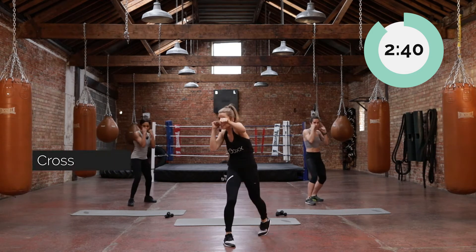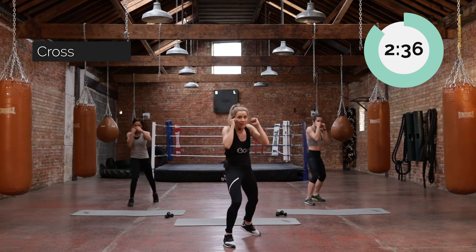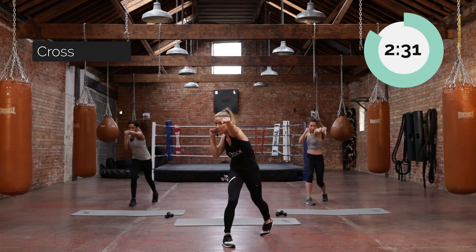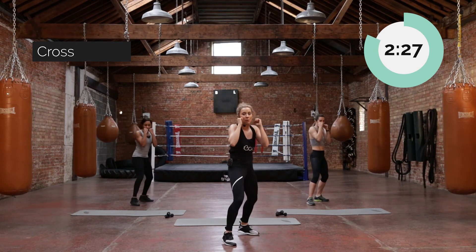We're now going to bring through a cross. It's the same principles, but it's coming from the back arm. First two knuckles making contact with that screen, palm facing down, a nice straight arm. And if you check our back legs, they're turning in with us as well — we're pivoting in to give us a bit more power there.